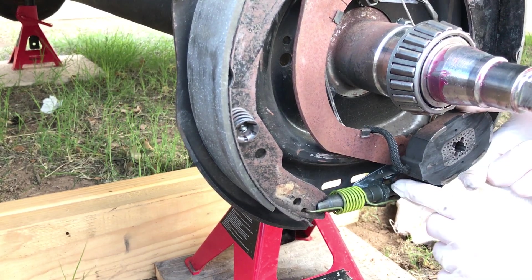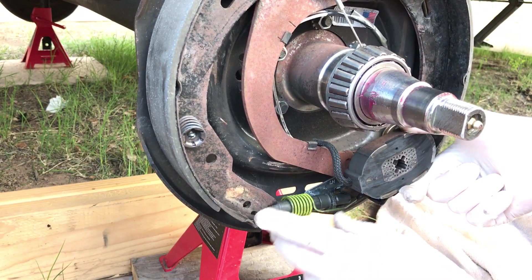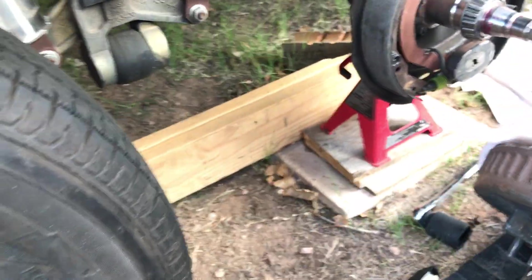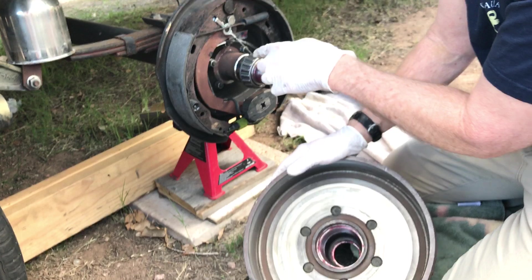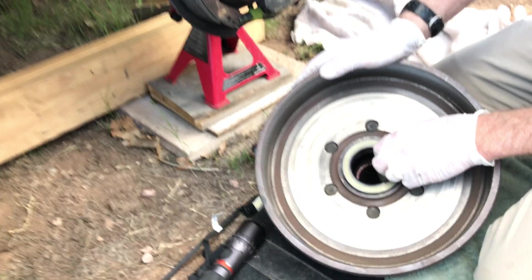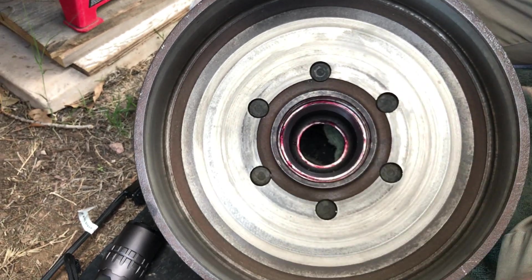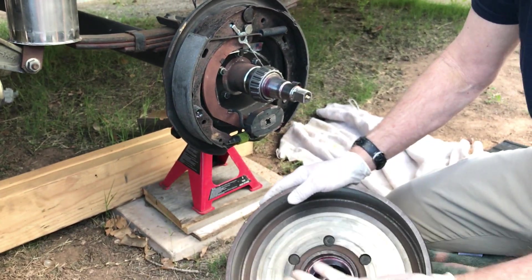You want to get about two threads showing on the adjuster when you start your adjustments. Once you've got that set, install the hub — and we're going to do that next. When you go to install the hub for the final time, you'll have the inner bearing sitting in here on the inner race and the grease seal pounded in so grease doesn't get out into the wheel. But we're not going to do that right now because we may be taking this hub on and off during these adjustments.